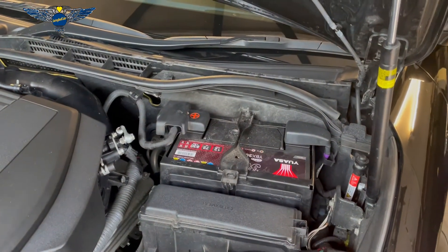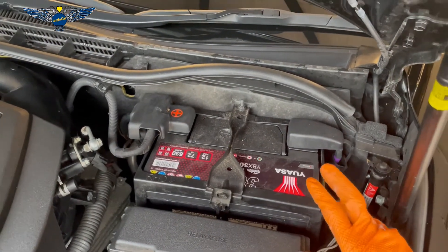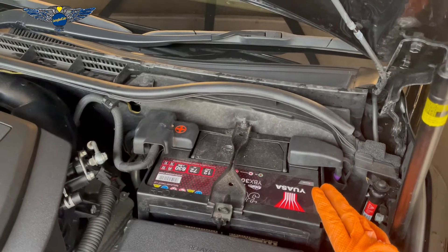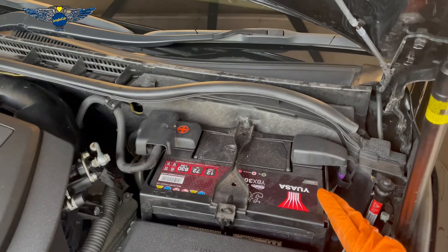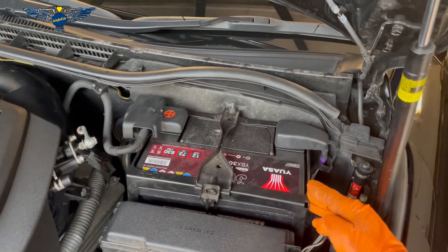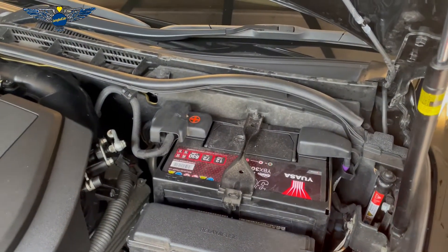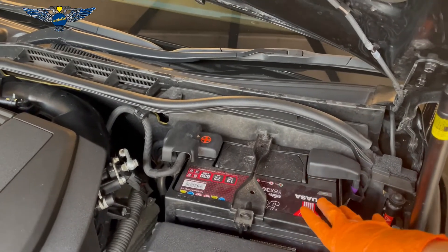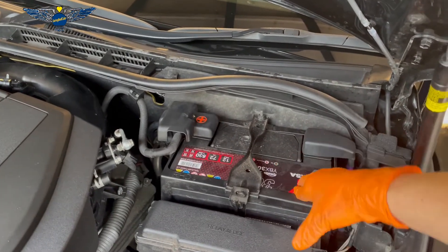Make sure you replace your battery with the same capacity and the same type. If you have a start-stop car you need to have the correct battery. That is something you're going to get from your supplier by giving them your chassis or registration number — I can't really tell you what battery you need for your specific car.